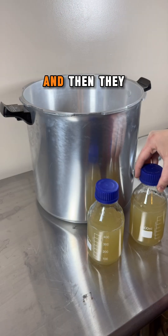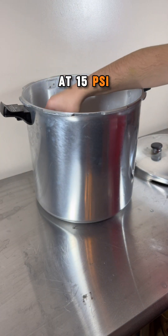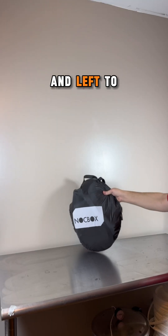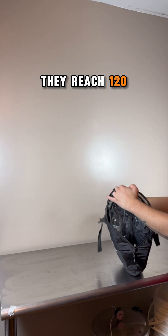The caps are twisted on but kept a quarter turn loose, and then they are pressure cooked at 15 PSI for 45 minutes. After 45 minutes in the pressure cooker, the media bottles are removed and left to cool down until they reach 120 degrees Fahrenheit.